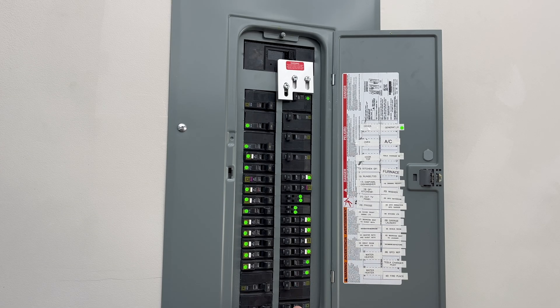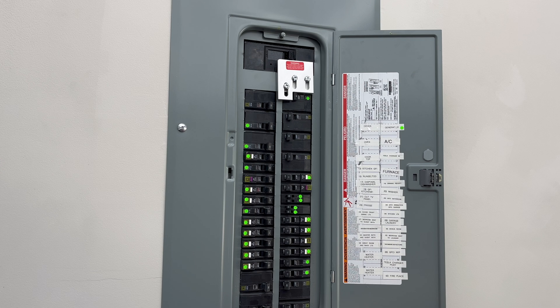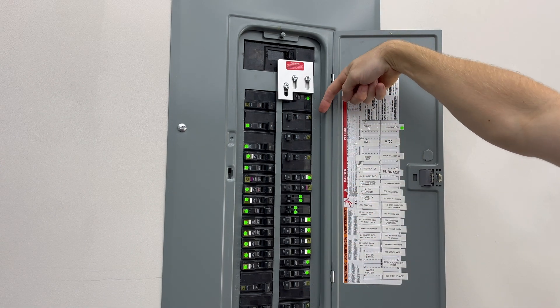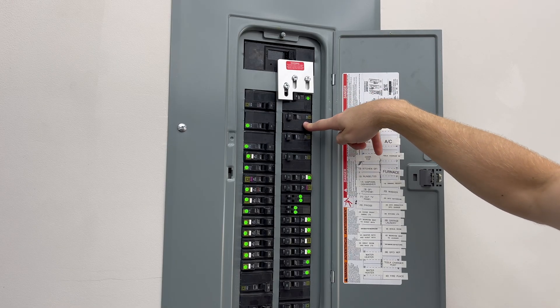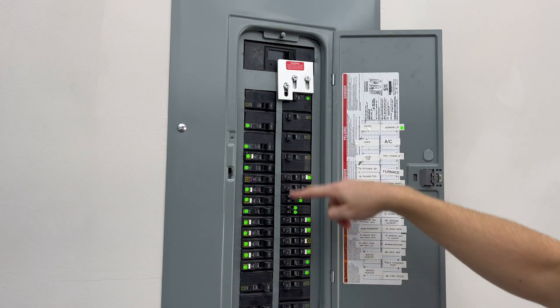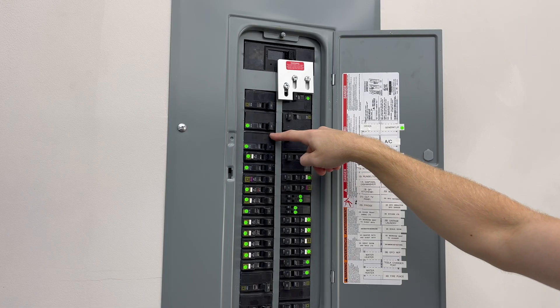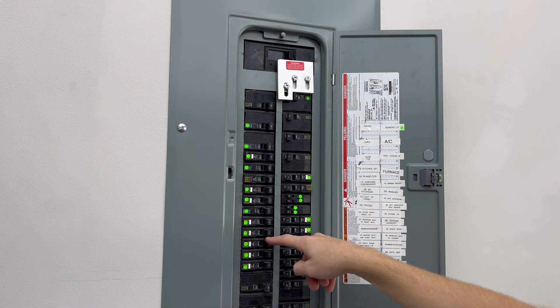I've highlighted with green dots the breakers I want to turn on, which tells the generator to provide power to each individual circuit. Certain ones don't have green dots — for example, I'm not going to power my 100 amp tankless water heater because the Jackery simply cannot handle that. I also don't need the electric fireplace, Tesla charging ports, AC units, or furnace — those would push over 100 amps. But my stove top, oven, and cooktop should be fine. If I run everything at once it'll cause the Jackery to flip off, so you have to be conscious of which outlets you're running simultaneously.